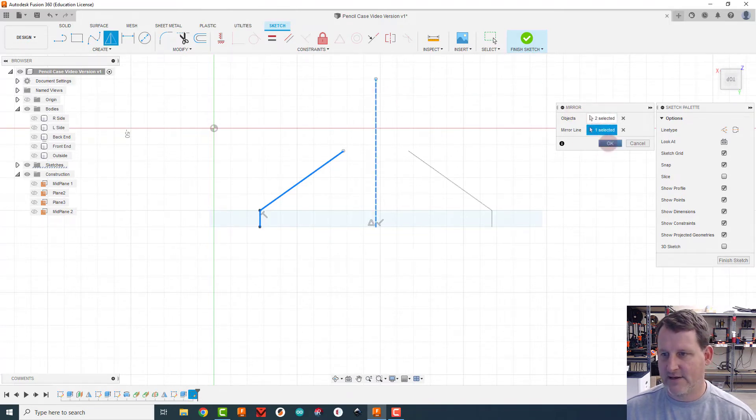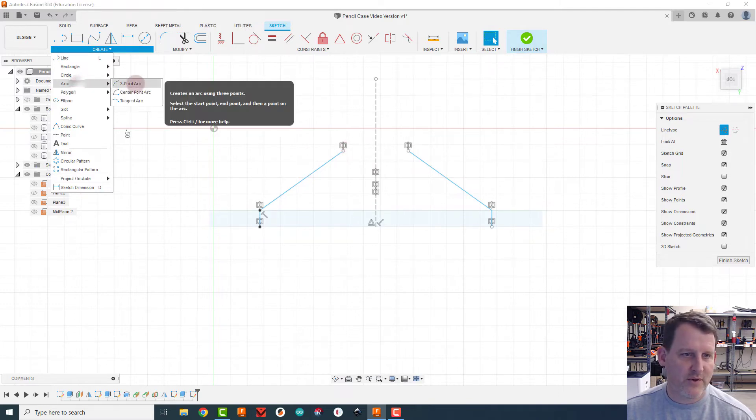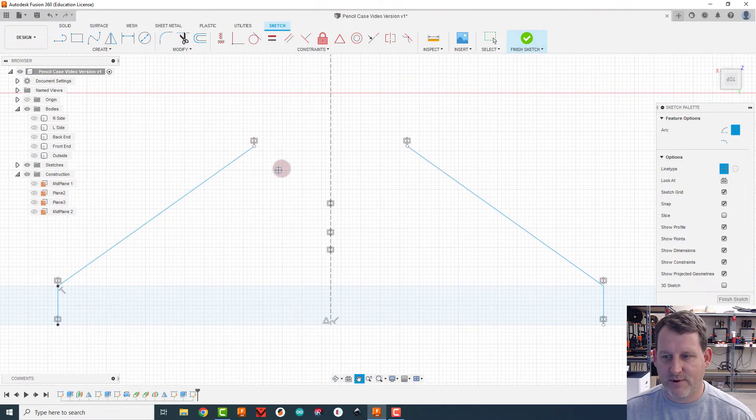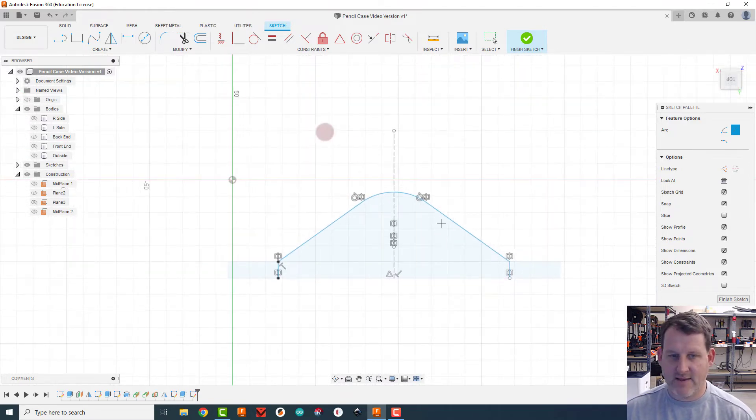I'll mirror the two lines I drew using the middle of the lid as the mirror line, then create a three-point arc across the top to give it a nice round-over look. For a three-point arc you click one side, click the other side, and drag the arc up or down. I'll keep going until I see a tangent indicator, meaning the transition is perfectly smooth.